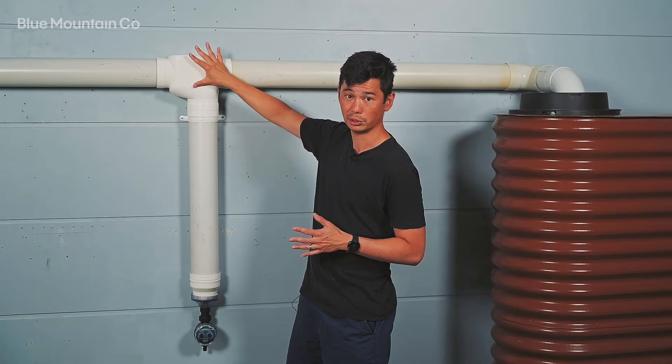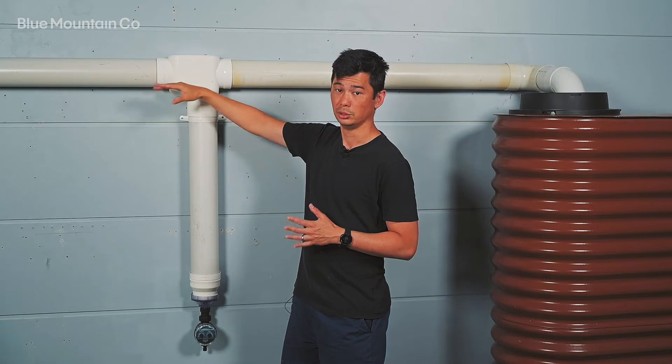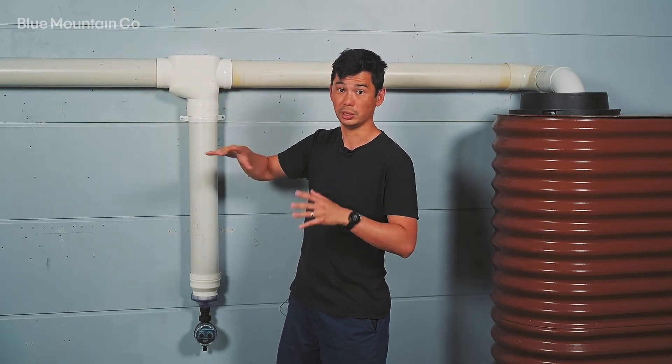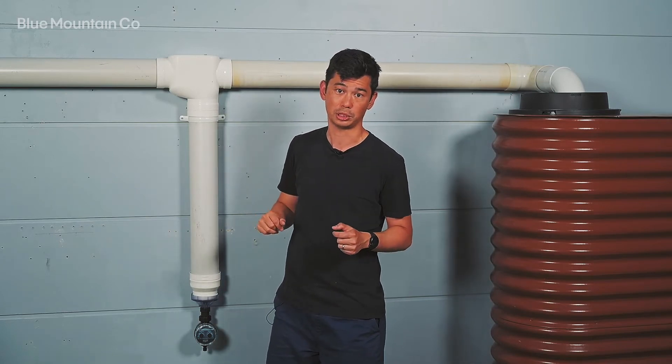I'll start at the top first. This is the Catch-All T. It ensures that all the dirty water during the first flush period is directed away from your tank and goes into the chamber instead, which means you're going to get better quality water.